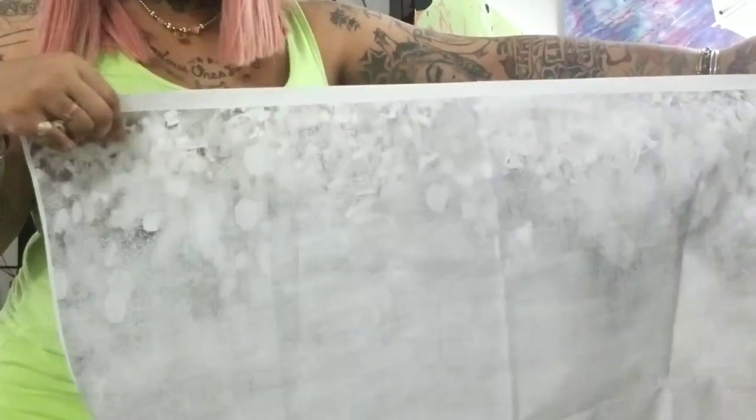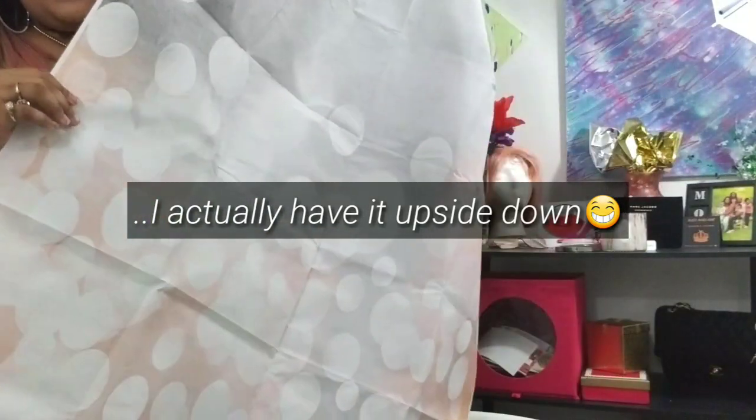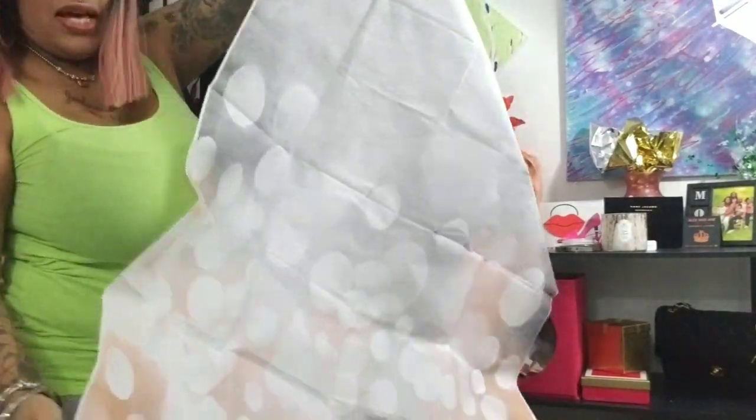So the top pretty much looks like this, and then the bottom just has these lights — kind of sparkly lights, giving you a sparkly light effect. I just like the way it looks. Something very simple that can be used for your background.